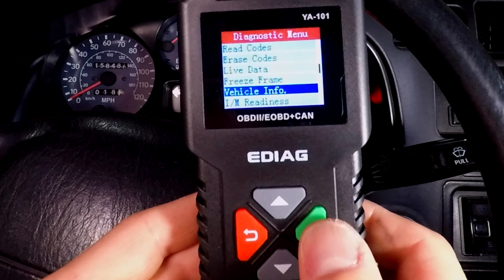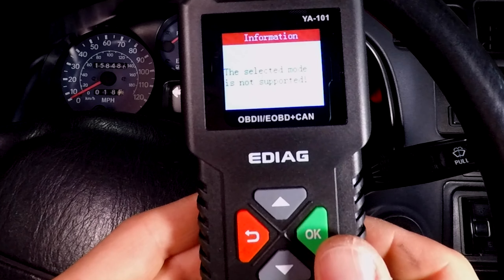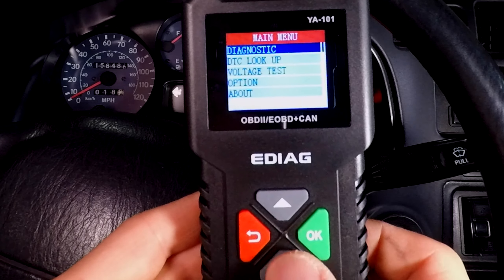Let's see what else this tool has. Vehicle info? It's telling me to turn the engine off. It doesn't know what kind of car it is — my car is from 1997, it's not fancy like that.